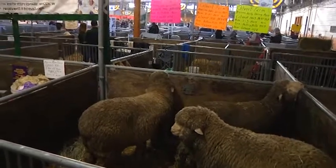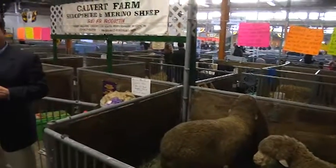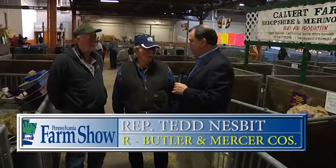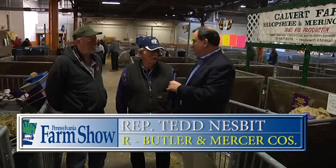We are here in a sheep barn at the farm show and I'm joined by two constituents, Mr. Calvert and Mr. Lange, and they are both showing animals here at the farm show. So Mr. Calvert, what animals do you have here at the farm show?